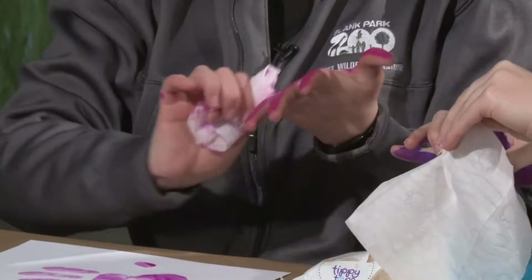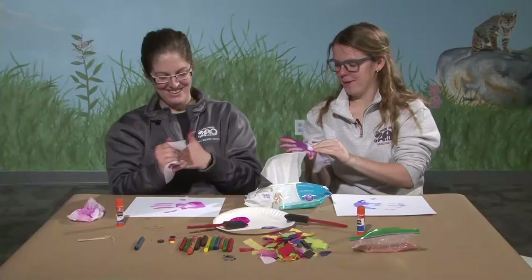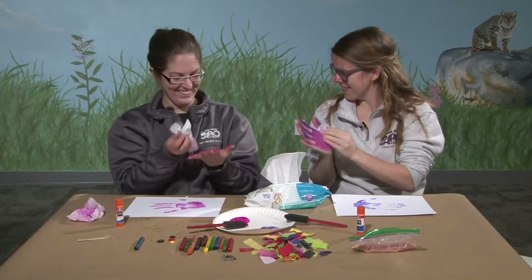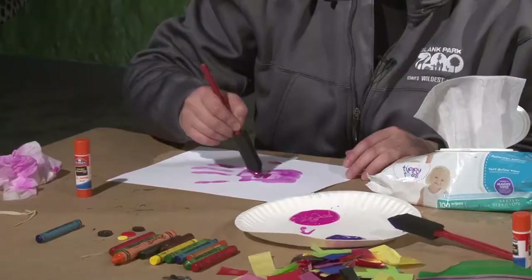Paper towels would have been a good idea. I'm going to have a pink hand, but it's okay — we like to get messy here at the zoo. Now I'm just going to touch up the middle of my handprint just a little bit to fill it in. I think I might actually do that with crayons. After your fish has dried, you can add some color that way.